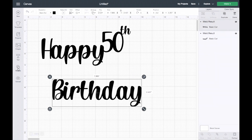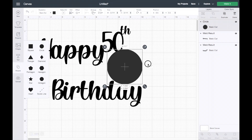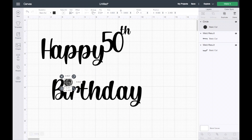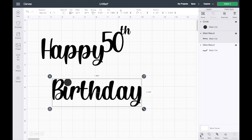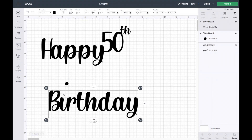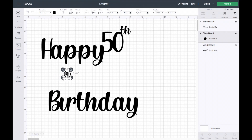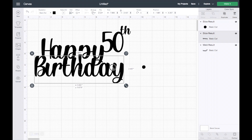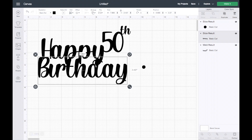I'll go ahead and add a circle and size it down. You want to make sure it's covering just the dots — just like that. We'll go ahead and select both and slice. I can go ahead and get rid of the extra, and now as you can see this dot is removable. I'll send this to the front, move it over, and see where I want the bottom part to go. You want to make sure it's holding on to something up top.